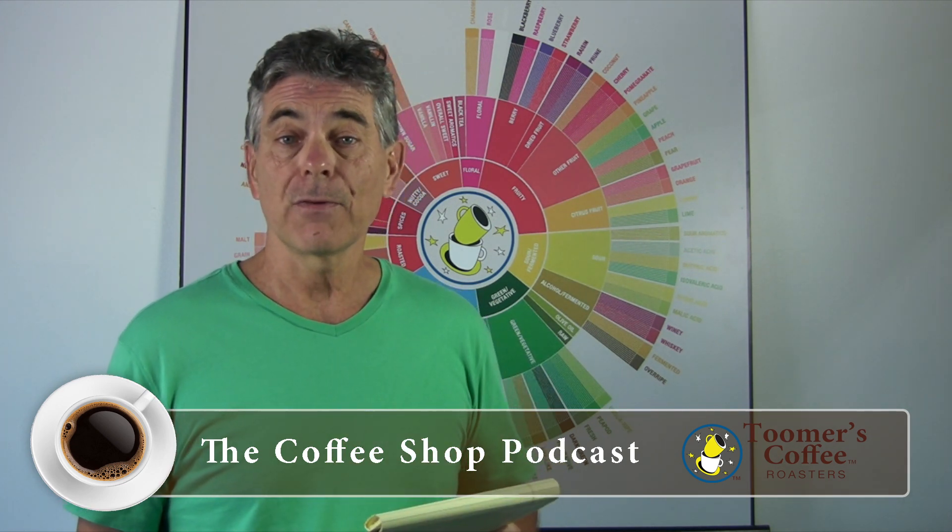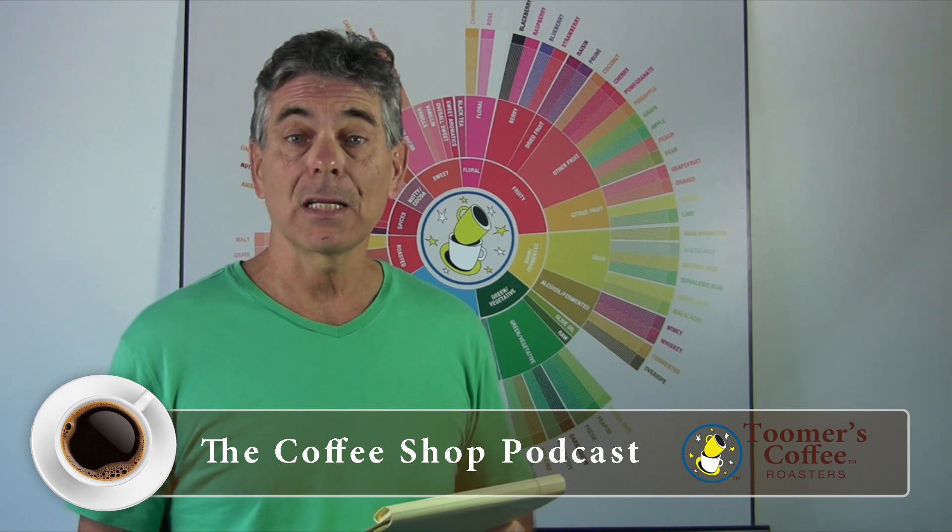The number one reason your coffee may taste sour is it was under-roasted. Under-roasting is a very popular thing right now — they call it blonde roast, they call it light roast. What happens when you under-roast the coffee is you don't bring out all of the symphony of constituents — that's a big way of saying all the different flavor components in the coffee bean are not developed by a light roast.